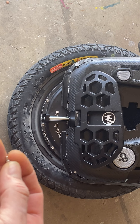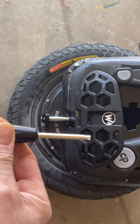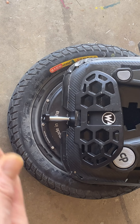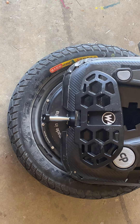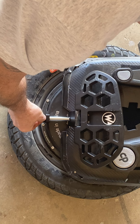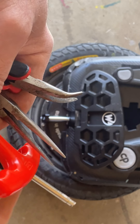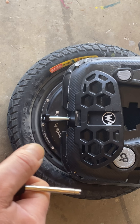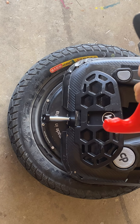I removed the valve using a long core remover, and I did all this without taking the black block off — it is possible and pretty easy. Basically, there's a silicone plug in here; you remove that, stick the core remover in, and unscrew it — turn it about 20 times. You won't be able to pull it out once loosened.